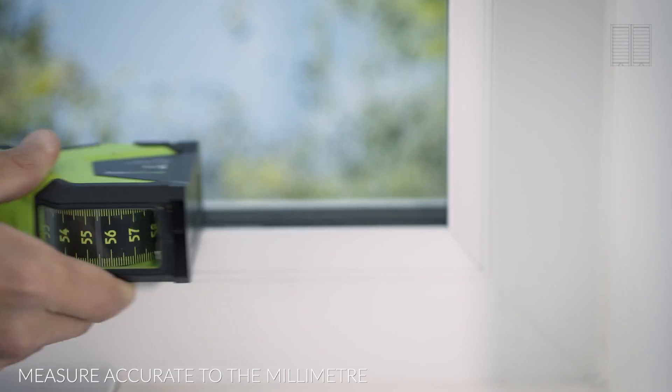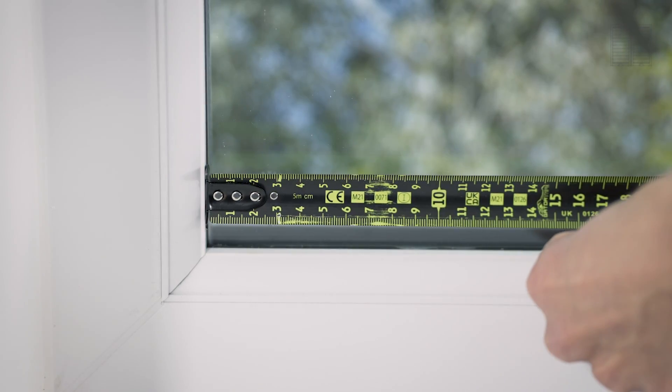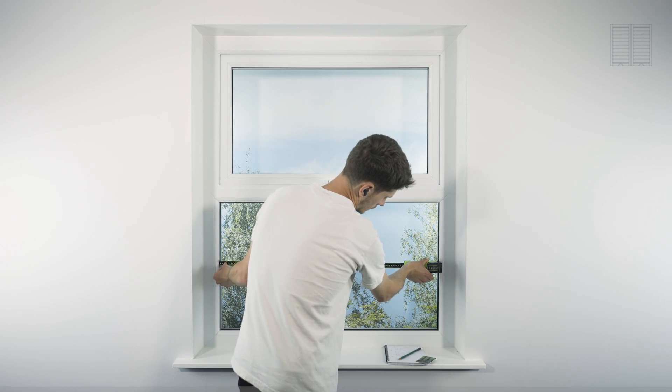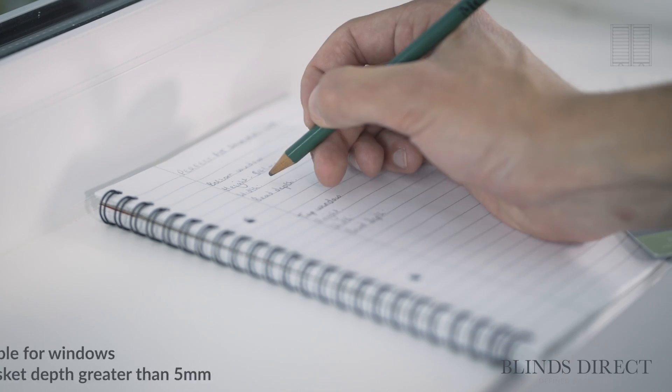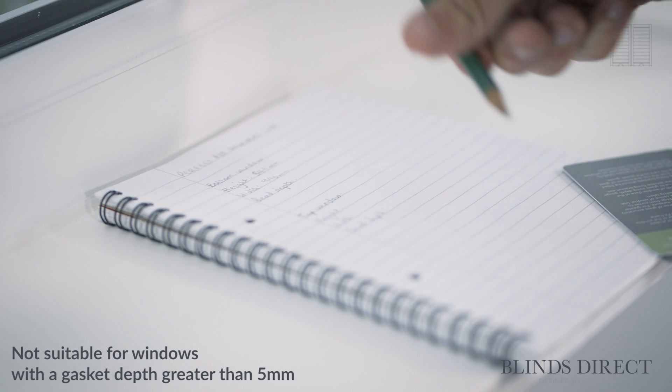For this product, we're going to measure the window from bead to bead. We'll start by measuring the width. Take three measurements from the bottom, middle, and top, and take a note of the largest width of the three, ensuring your measurement is accurate to the millimetre.